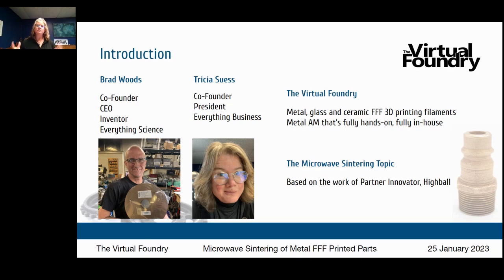It's metal additive manufacturing that's fully hands-on because you have control over every step of the process, fully in-house in your studio or lab. The microwave sintering topic is based on the work of one of our partner innovators — that's our word for our customers — and he goes by Highball. You can find him on YouTube by searching Mr. Highball.